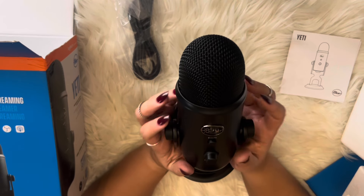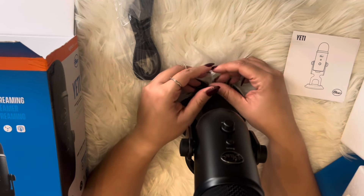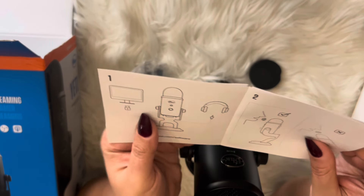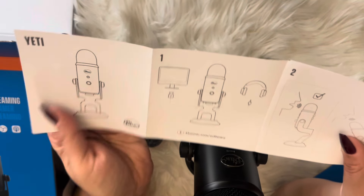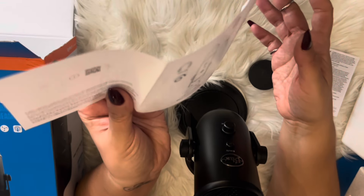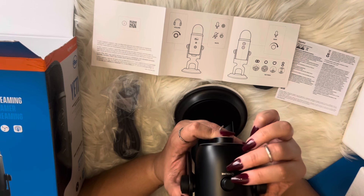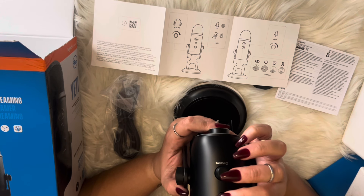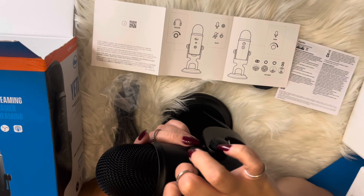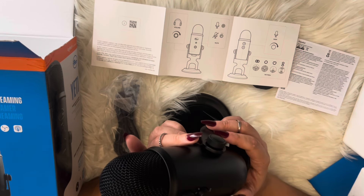It is beautiful. And it brings the instructions. It has the volume mute and the cable and the power adapter.